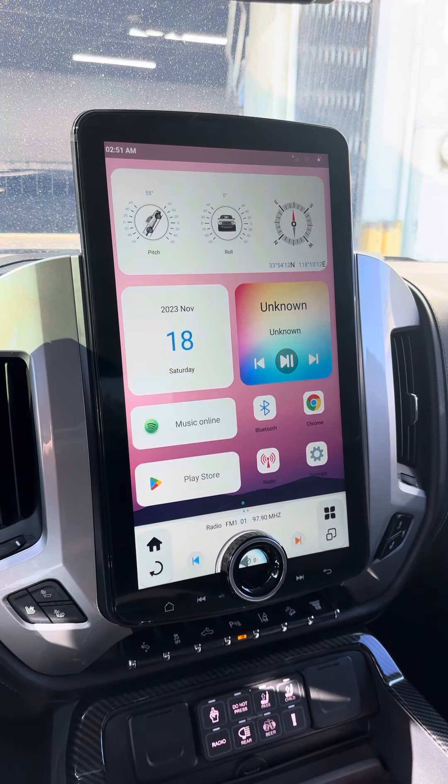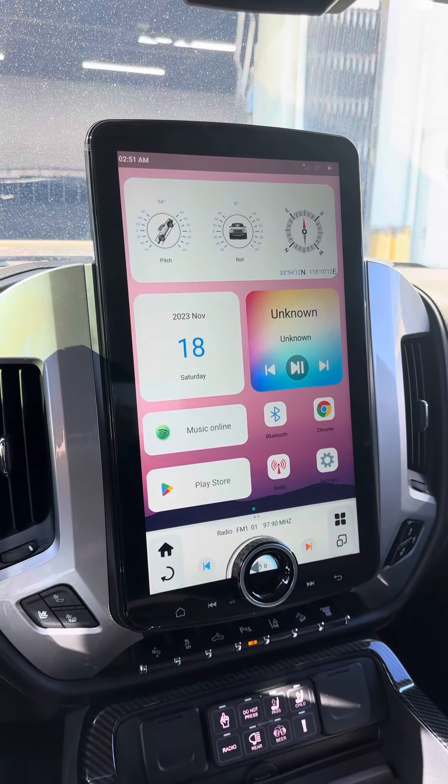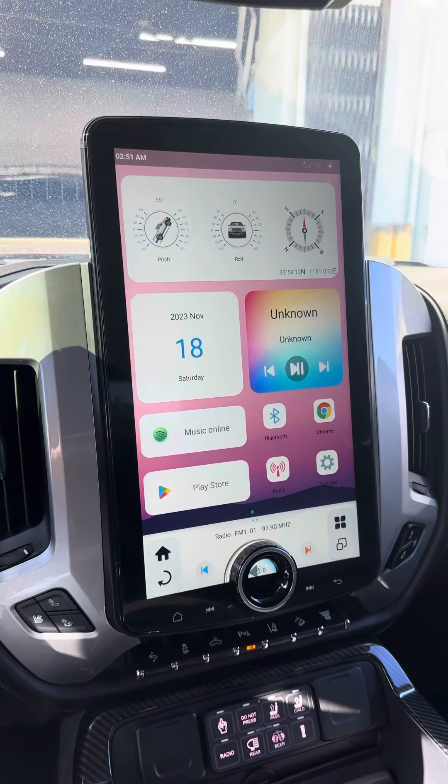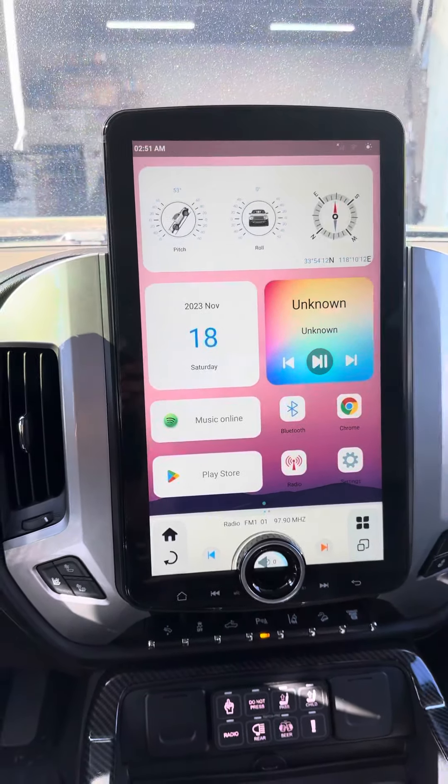What's up guys, Tony over at Discount Adding Wheels DAW just wrapping up another Lynxwell unit. But why is this unit different? This one's different because it's the first Chevy Silverado 15.6 XL from Lynxwell that we've done here at the store. We've done plenty of the 12.1 Gen 4s, Gen 5s, and Gen 6s, but this is the XL unit. So let's take a look at the install.